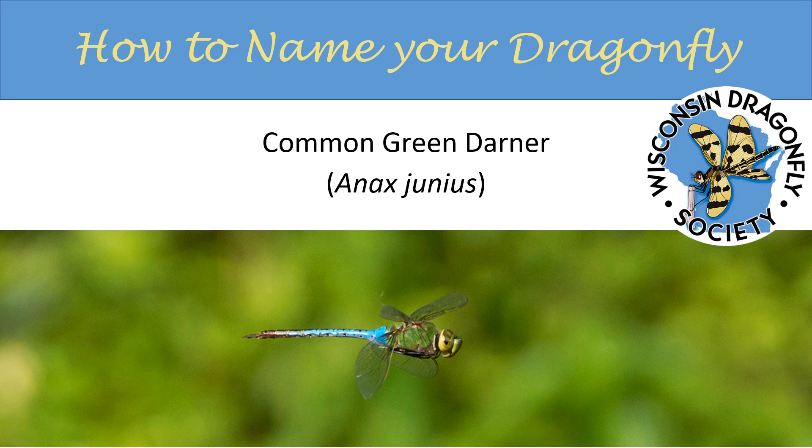Welcome to an edition of How to Name Your Dragonfly, brought to you by the Wisconsin Dragonfly Society.